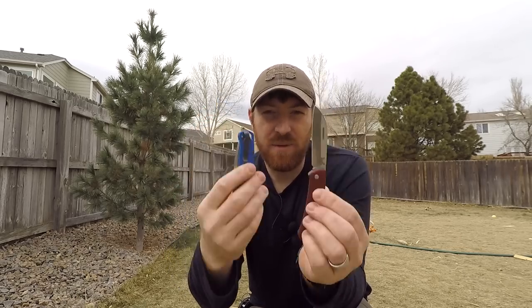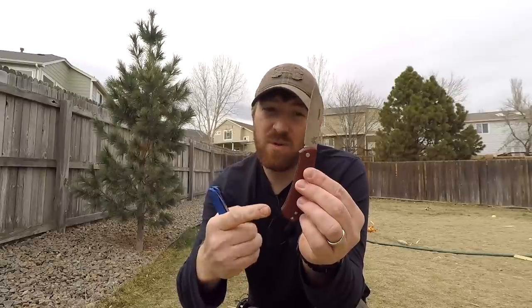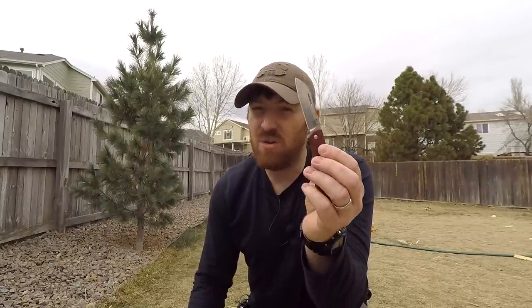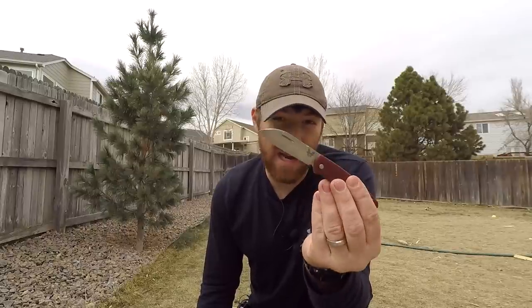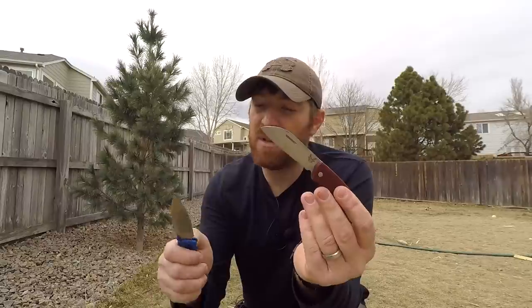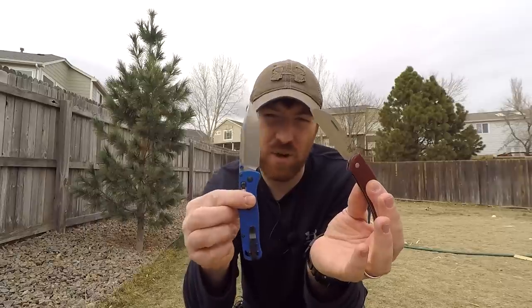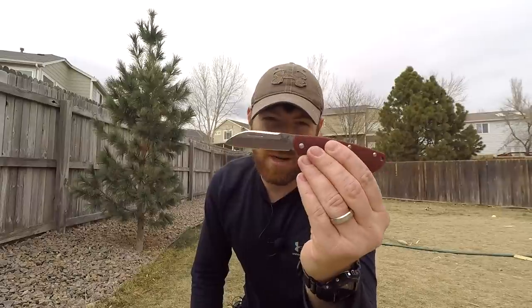The features on the Bug Out require a lot more engineering versus this knife, which is basically just a blade, no locking mechanism, steel liners, and handle scales. For the price, it's a little steep for what you're getting. If this had come in around $80 to $90, that would have been much more beneficial — under $100 would have made more sense. Both knives are at the same price point, and that's a little hard to swallow.